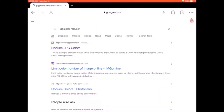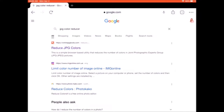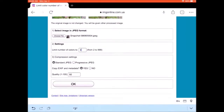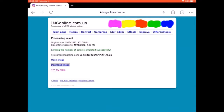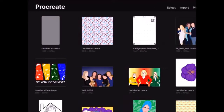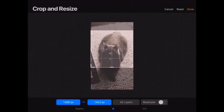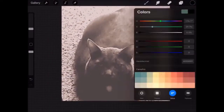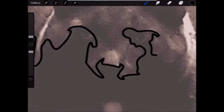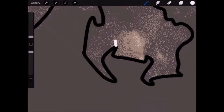To get everything started, I'm going to go online and search up a JPEG color reducer. This is going to let me upload my image and reduce the colors to three, which will make it way easier to see the differences in the darker tones, the mid-tones, and the highlights. I've done this with a picture of my cat and saved it to my device so I can open it in Procreate. You can do this in any program you'd like — I like to use Autodesk Sketchbook, which is an amazing free option. And I'm just going to start outlining these sections based on the colors.